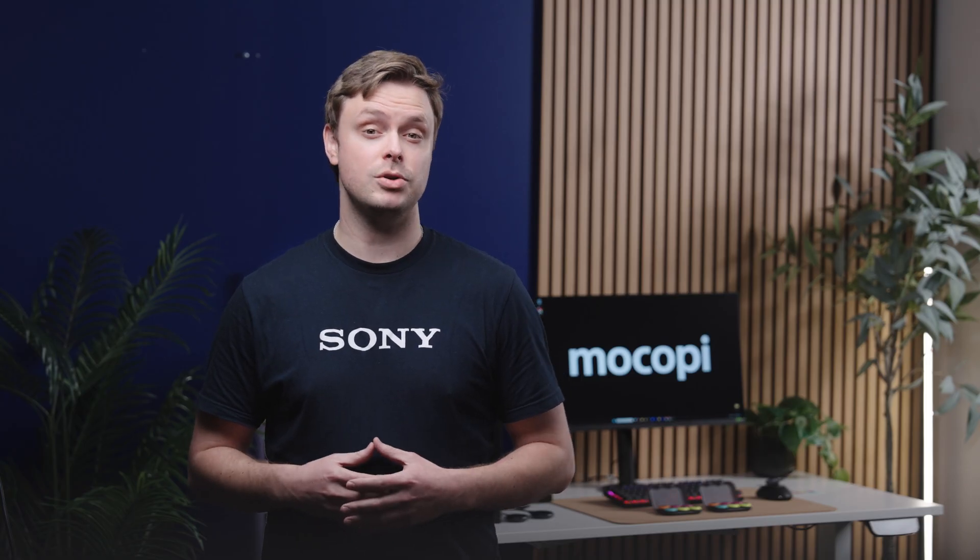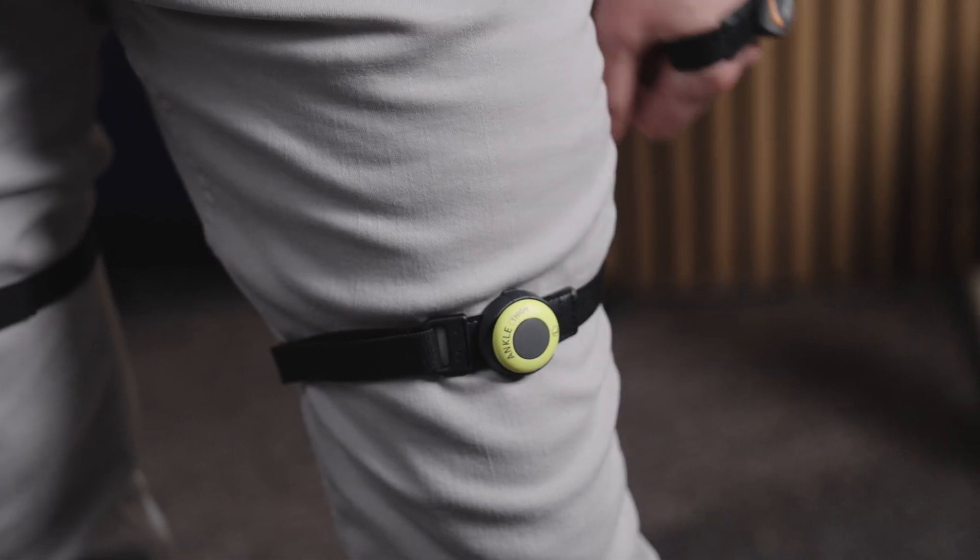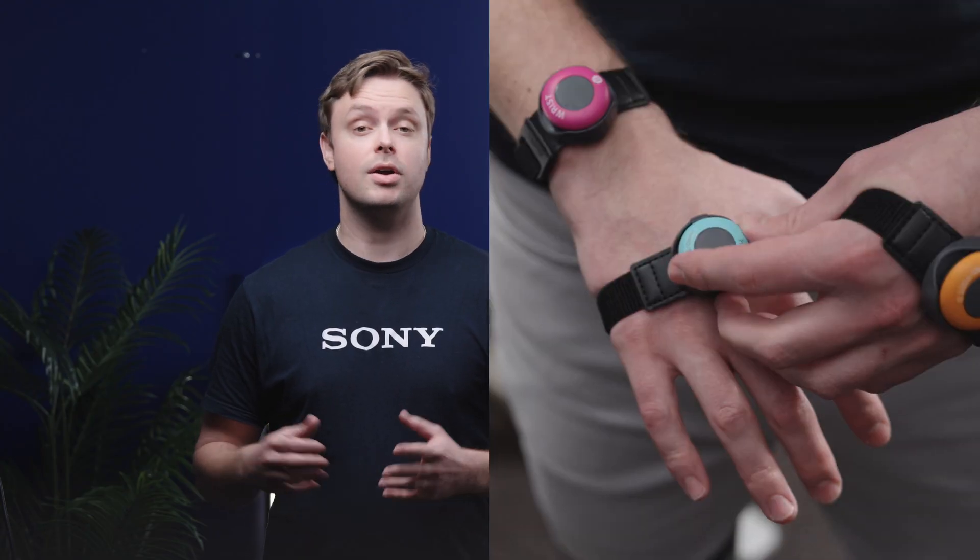Select the tracking mode you plan to use, then put on all straps and attach the sensors. You have two for your wrists, ankles, thighs, and arms, and depending on the mode you select, your hands or your feet. You'll also have a strap for your hip and head.